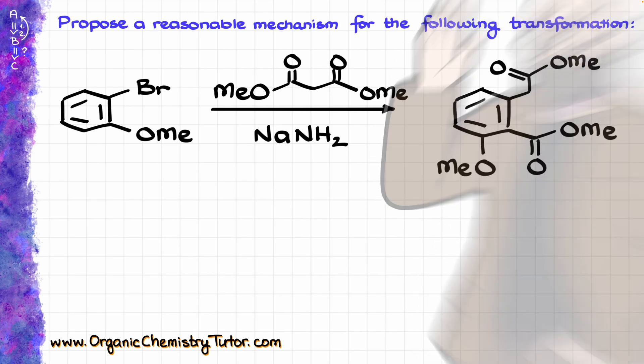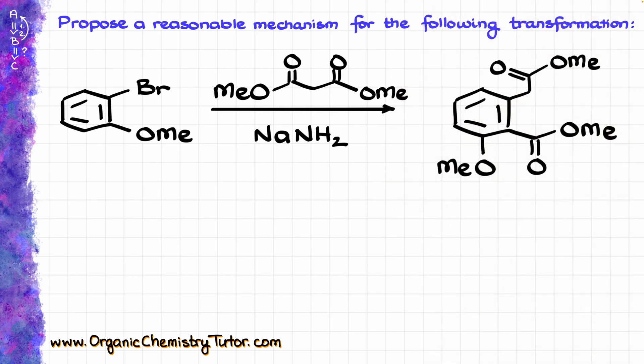Hey everyone, Victor is here, and boy do I have an awesome mechanism here for you today. Let's see what we are working with. Our starting material here is this orthobromo anisole, and we are treating it with malonic ester in the presence of sodium amide, which is an incredibly powerful base.